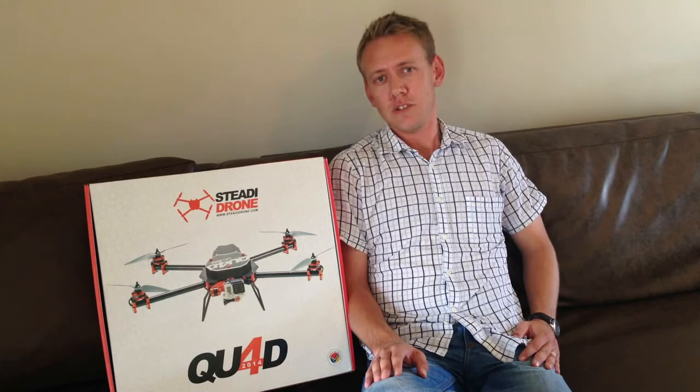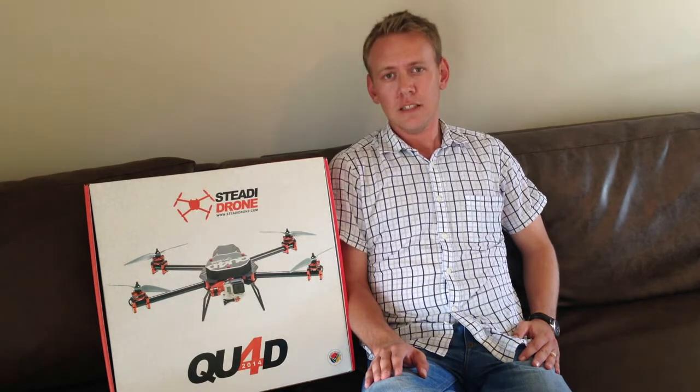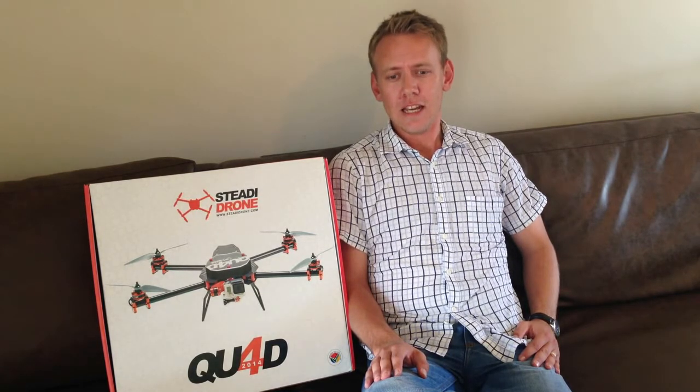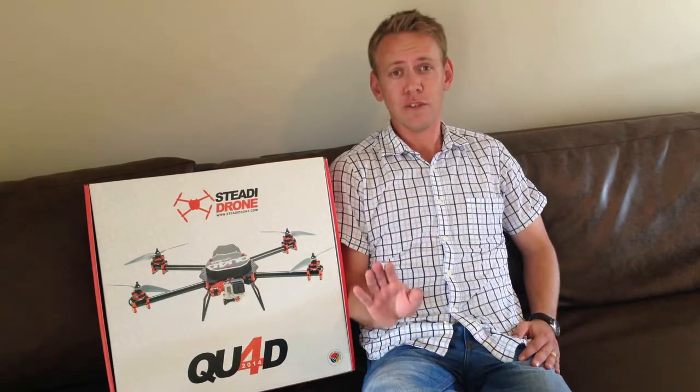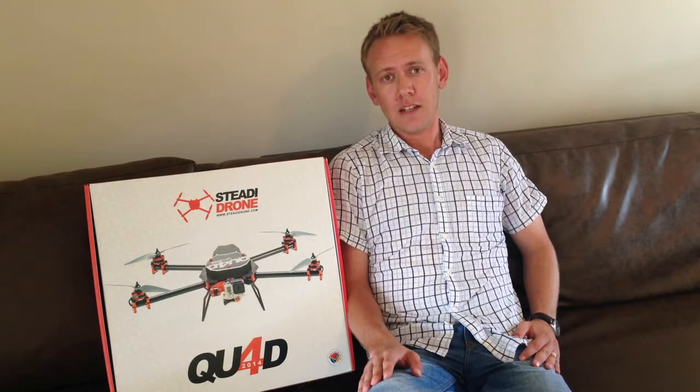He was kind enough to give me a tour of their facility where I got to see their various multi-rotor UAS systems being built. So thanks again Duran. The guys have a great team there and a top-class facility.